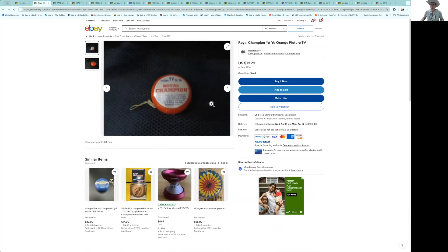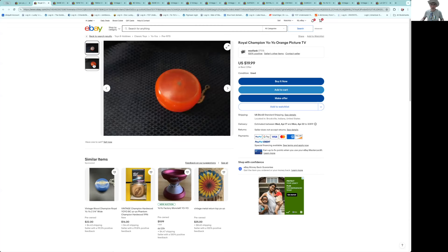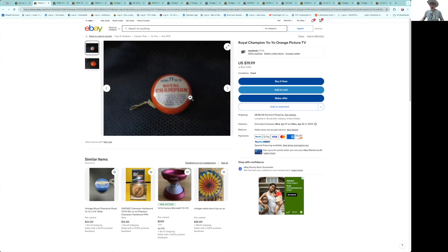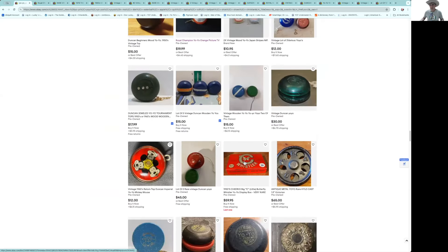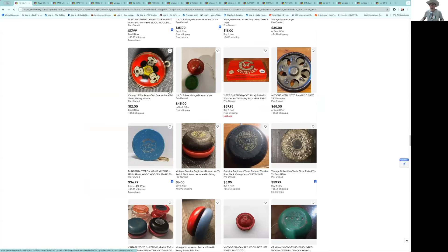Here's the Royal TV yo-yo — $20–25. The thing with that is you can usually buy them around that price with the box, so I would wait until you see one that came with the original box.